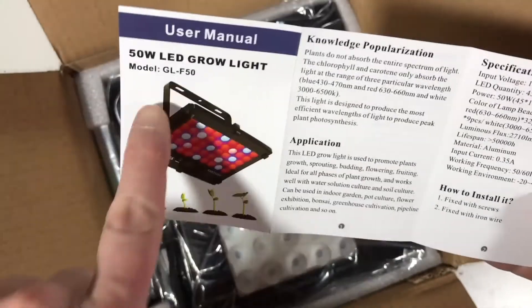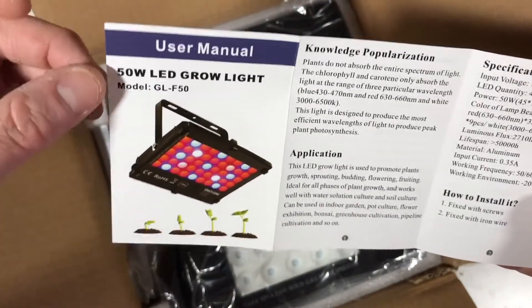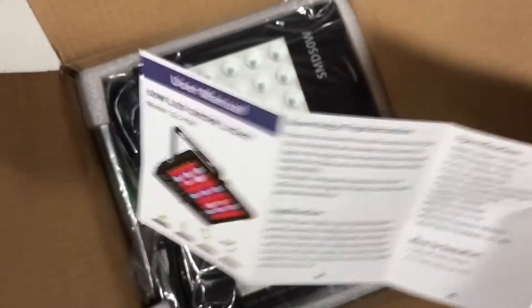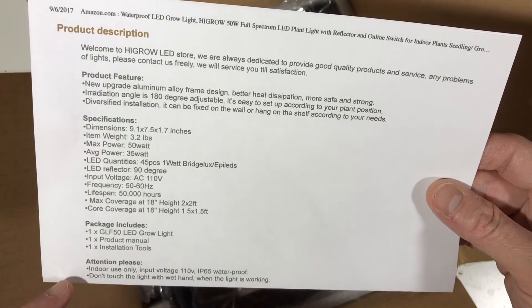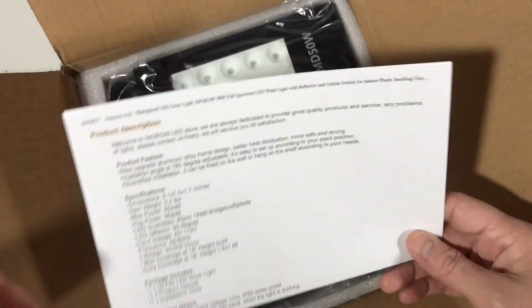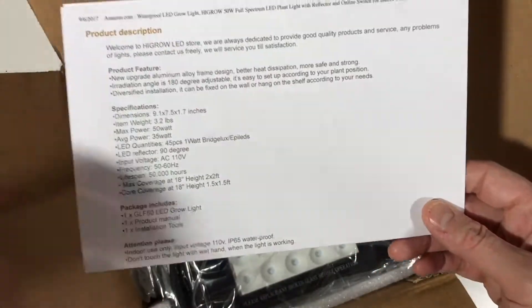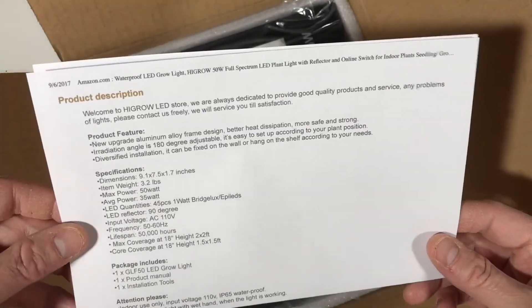It's made to be able to screw into something like a wall or a shelf, but I'm probably just going to suspend mine. It's rated IP65 waterproof, but they caution it's for indoor use only. I think it would help in a really humid condition or if you're spraying your plants — it protects against little droplets — but you wouldn't want to put it outside in the rain.